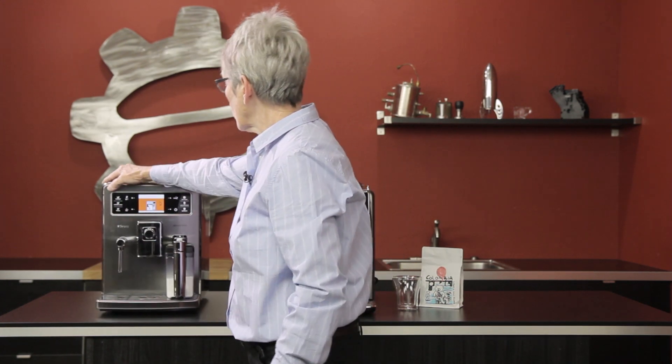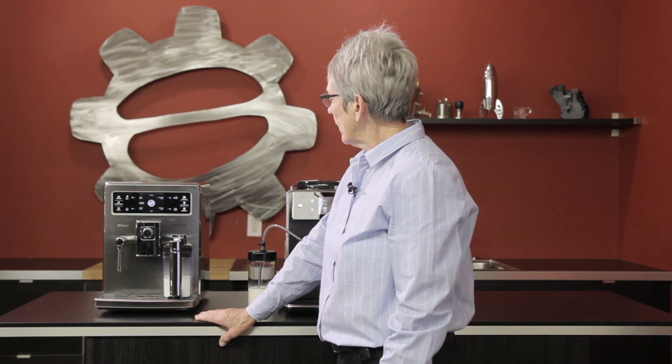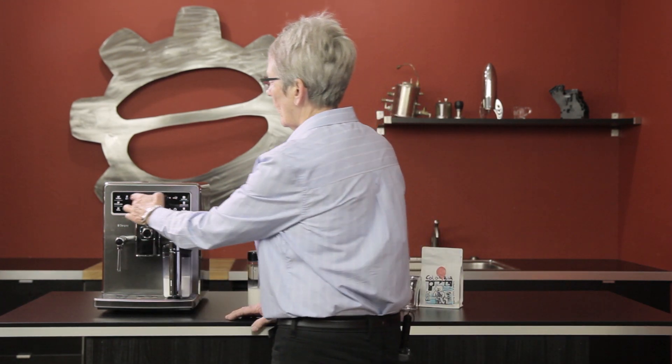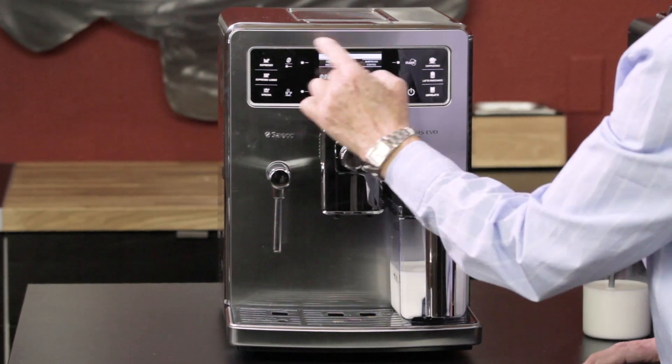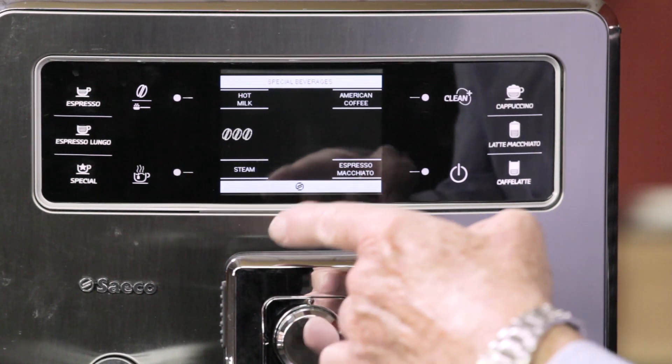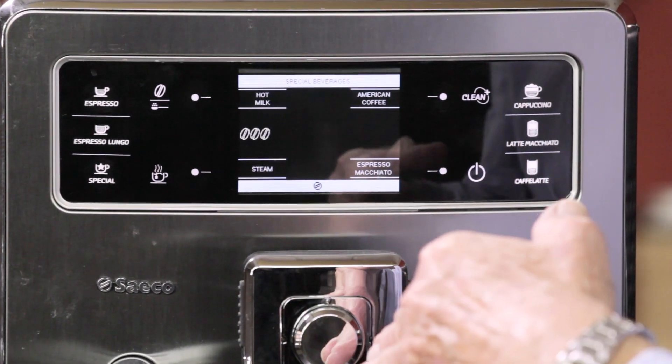This machine can actually come on in the morning, which is kind of nice. It will also go into a sleep mode. Those are the basics of this machine. You have all these profiles that you can program, and then within special drinks: hot milk, American coffee, espresso, macchiato, and steam. Those are the other drinks that you can do on the fly as well.